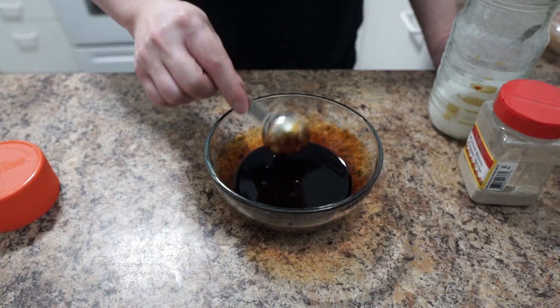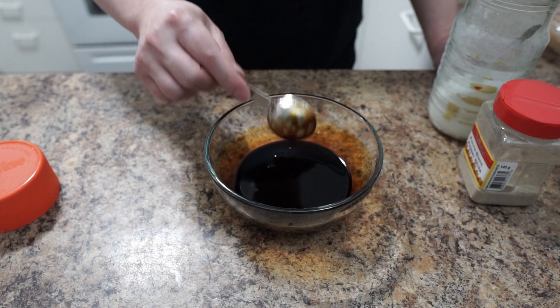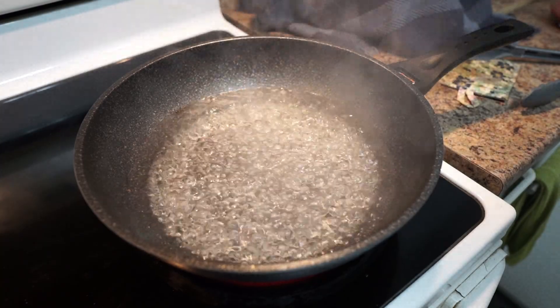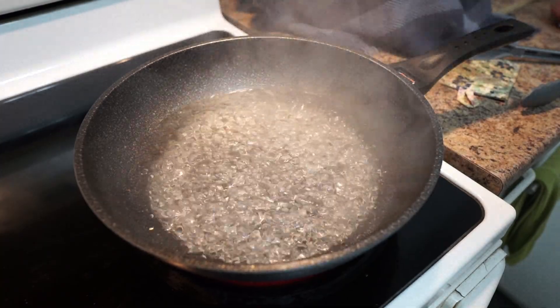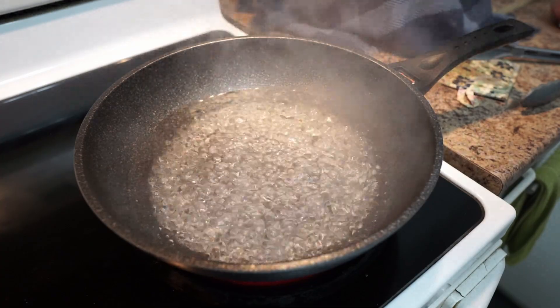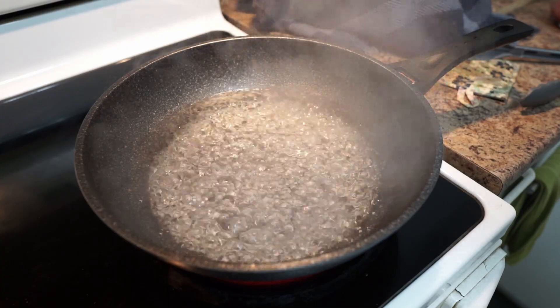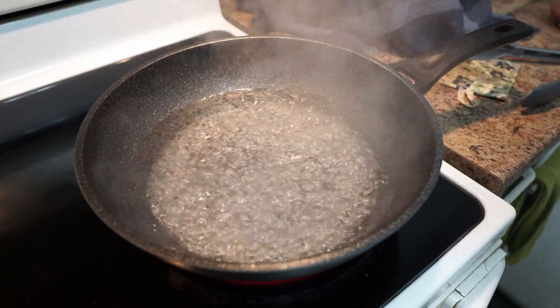Mix until the sugar dissolves. When the sugar is dissolved, put it on the side and now we're going to start cooking. After you marinate your beef and make your sauce, now you want to cook the noodle. Check on the package how long you should cook your noodle — mine is only 5 minutes.